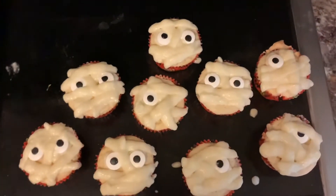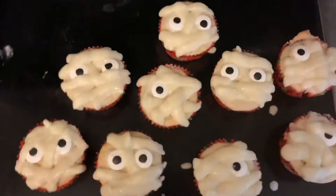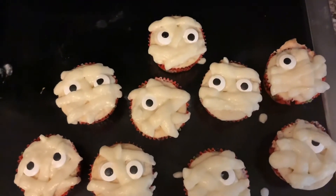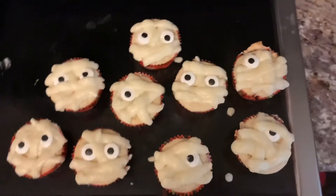The mummies are done. I feel like it's kind of weird, because the frosting kind of melted. They're what they are, and they'll probably taste good, so here they are.